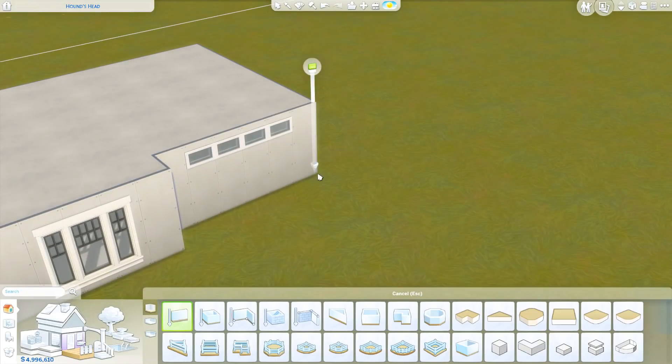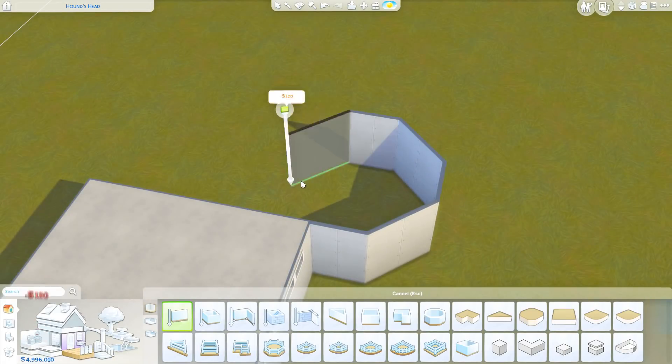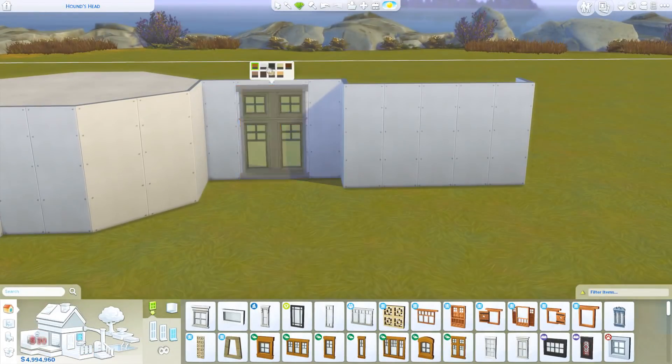Every single Sunday here on my channel we do a mansion build. Normally it's a 64x64 lot like this one is today, but sometimes I'll do a 50x50, just depending on the style of the world and things like that, if it fits the style of the build as well.